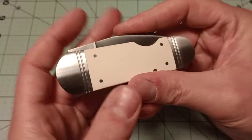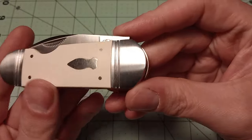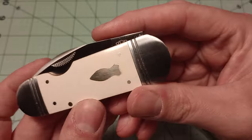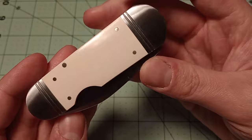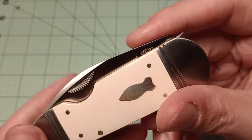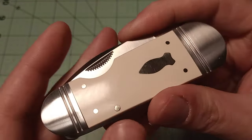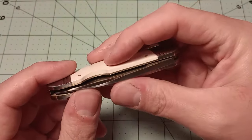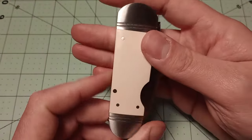I believe the bolsters on these Rough Rider Reserve knives are stainless steel, or maybe they're just a brushed nickel silver. The shield has got to be nickel silver — it's very shiny. It seems like the pins are nickel silver too. There is a slight gap around this pin here, so that's a slight fit and finish thing. The blade's not perfectly centered, but for a traditional pocket knife that's pinned together, I don't expect it to be perfectly centered all the time.